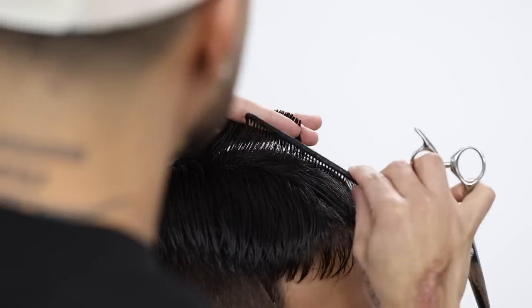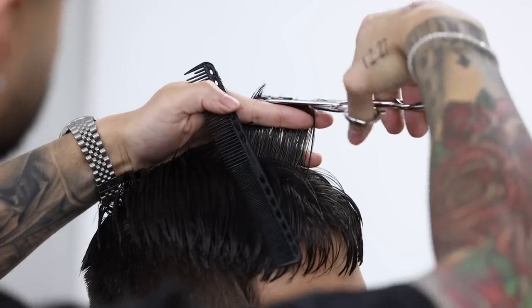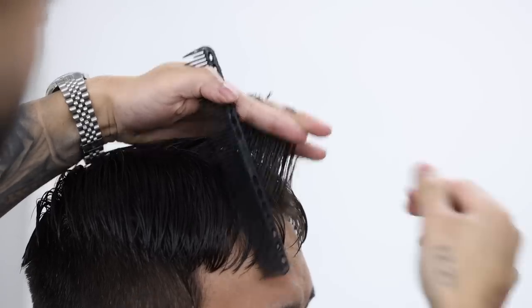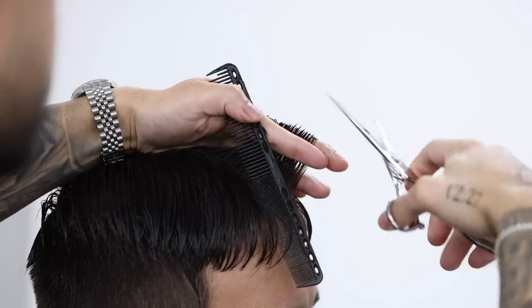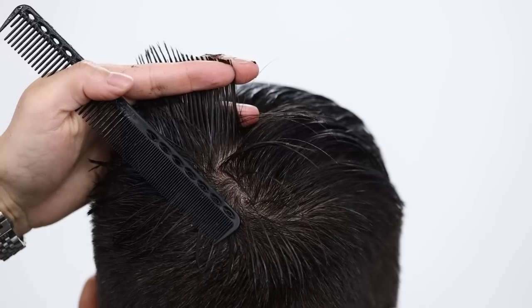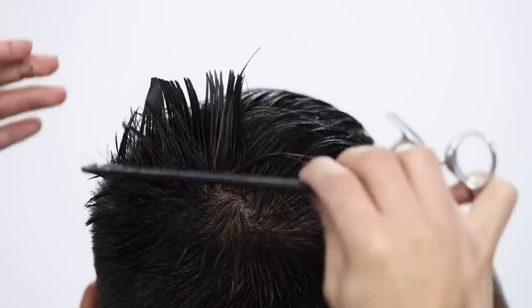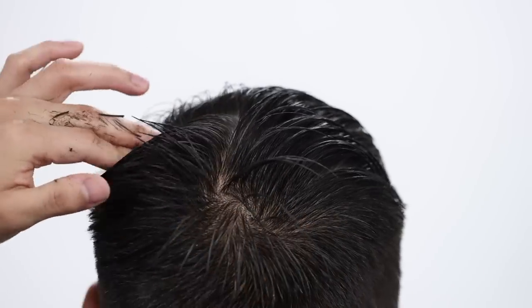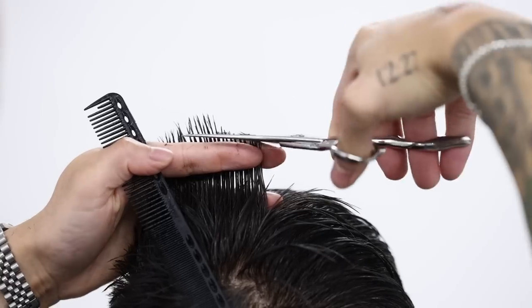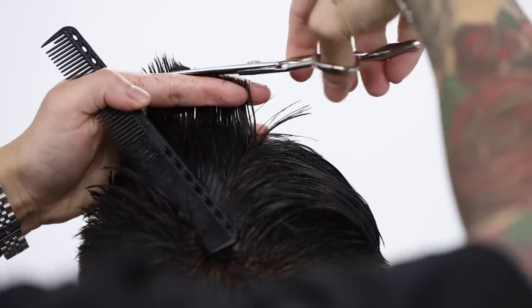Always picking up a previous section from what we have cut alongside with the new section as our guide. And now making horizontal sections, we're gonna pick up some of that profile section and use that as our guide. So go up about a finger's width every section horizontally and just work your way all the way to the front. Trying to make shear work as simple as possible.